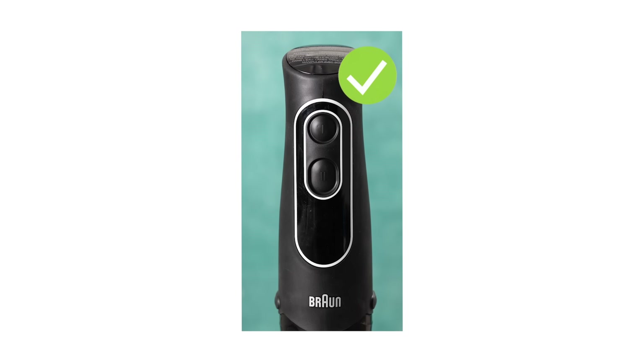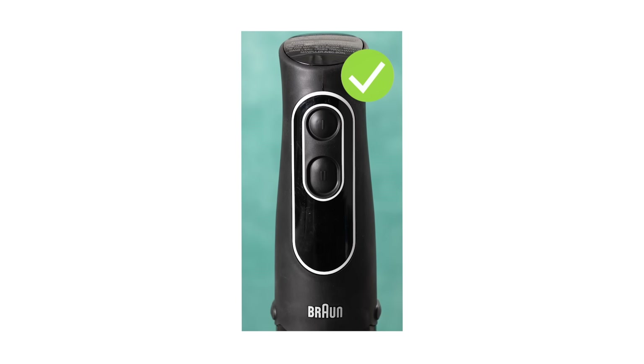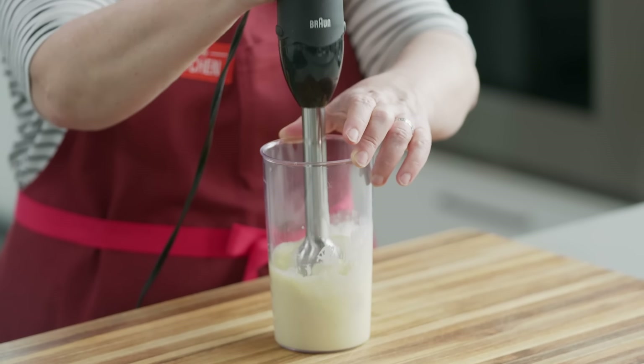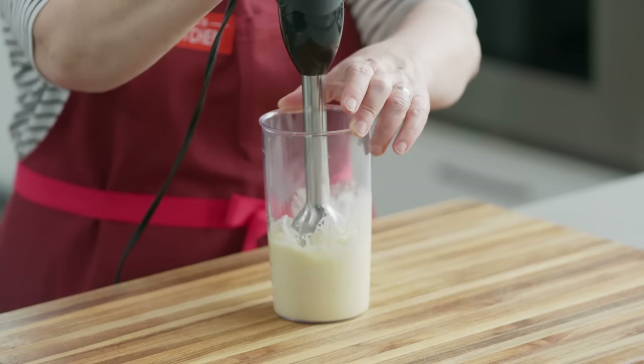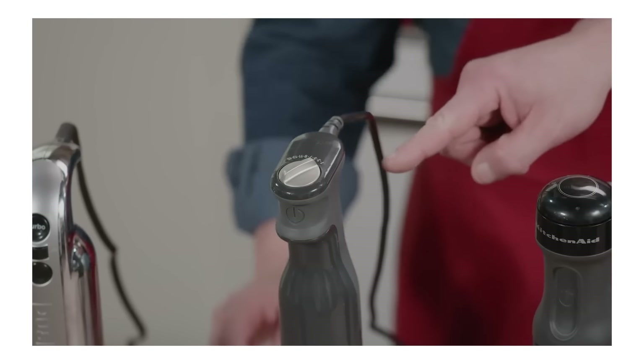If you're in the market for an immersion blender, you want a few things. First, simple, intuitive controls. You want just one or two easy-to-interpret power buttons that take only one hand to use. Our favorites had two buttons for two simple speed options, or single buttons that adjusted speed as we increased or decreased pressure. Some were really unnecessarily complicated — they had speed selection knobs on the tops of their handles, so we had to pause and use both hands while blending.